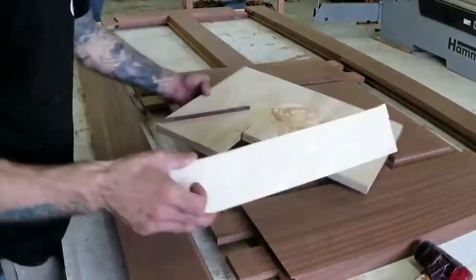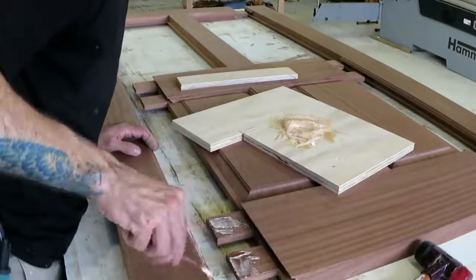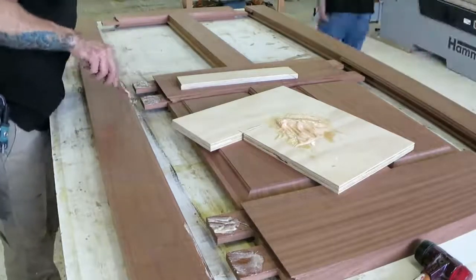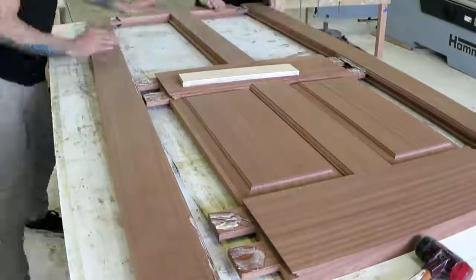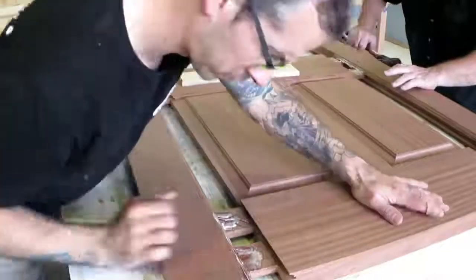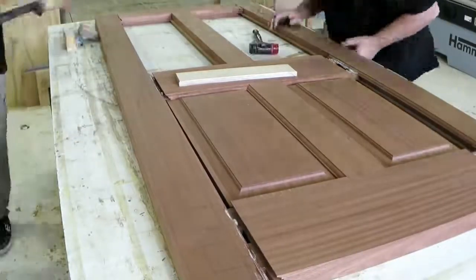I was originally going to do some hell tenons, or hidden fox-wedge tenons, and if anyone saw my Instagram you would have seen that I did some tests and the sapele was really brittle and splitting way too much. So I ended up just using some epoxy, just because I felt like I should put something in there, and then later you'll see I do some through dowels to pin the tenons in place.